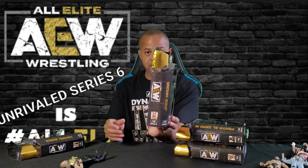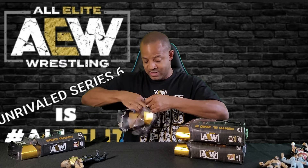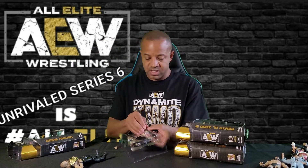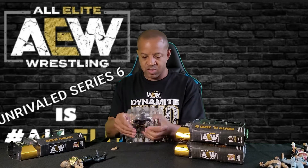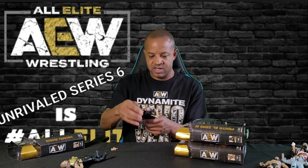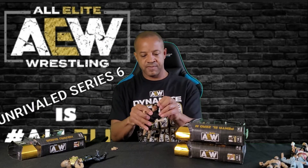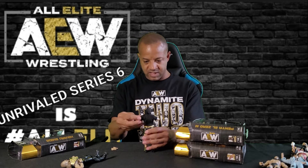Next we're going to go ahead and open up Jake Hager. I'm opening all of them today — Thanksgiving Day, baby. Trying to get them stacked up, hopefully in a nice display case. He's his first time in the line. He comes with an extra set of hands, which is pretty cool. Jake Hager, that's him. Comes with a nice little hoodie. Got some good height to him. Hopefully all these figures are dialed in with heights and stuff like that.